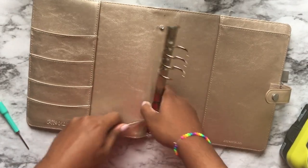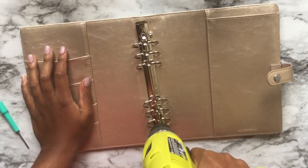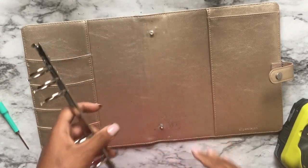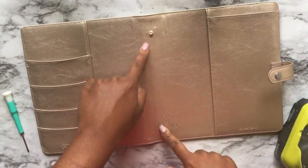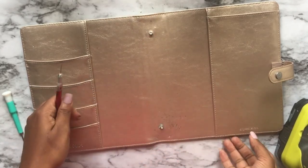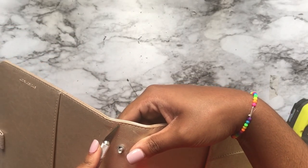A lot of people are like, I'm not about this life, trying to do this so you can have a binder for your disbound — but I am about this life. It's less than ten minutes of my time and that's done. Now we have to get these two grommet pieces out, so what you're going to need now is an exacto knife to delicately cut, or if you have a seam ripper, that's even better.